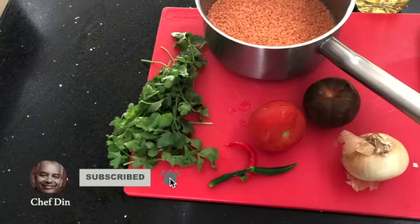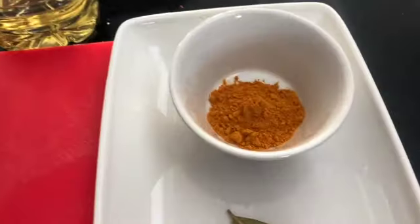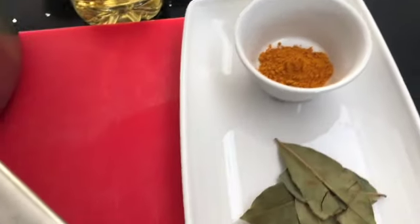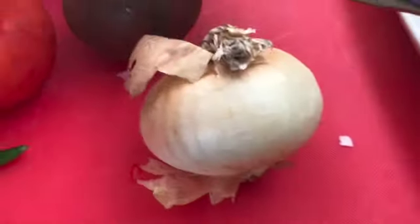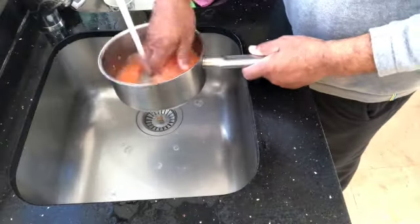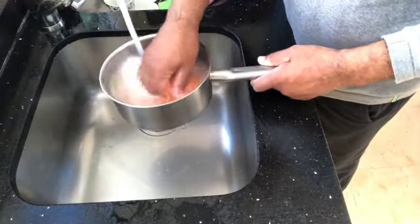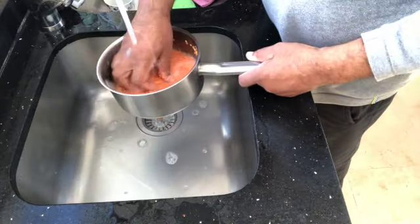First we need some red lentils, some turmeric, two or three bay leaves, a couple of cloves of garlic, cumin seeds, one onion, some fresh coriander, a couple of tomatoes, and three green chilies. Wash the lentils at least four or five times.